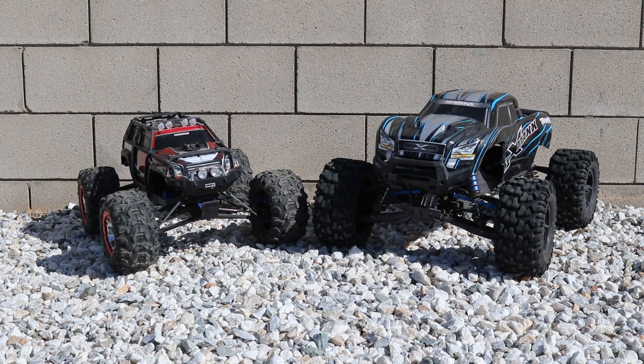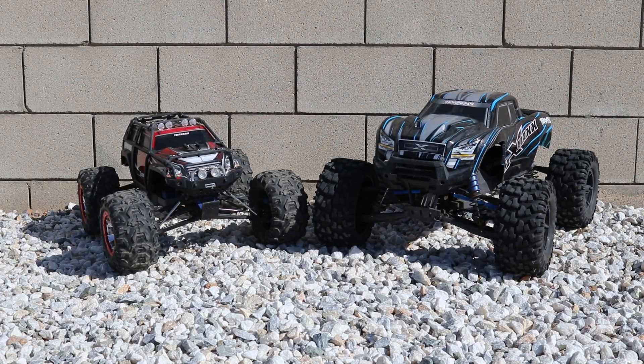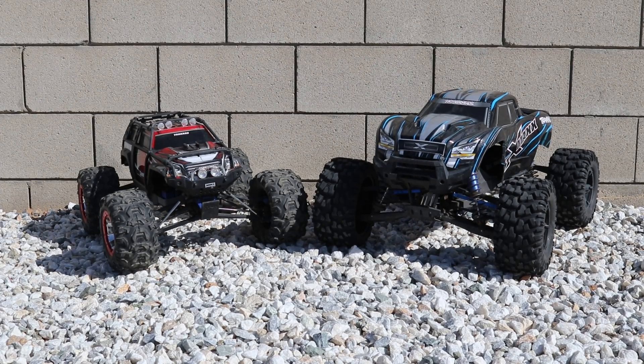We went ahead and fixed the X-Maxx — we put all the blue anodized aluminum steering arms on it. Today we're gonna put these trucks head to head and have a little tug of war. The X-Maxx gets a huge advantage by its size and weight, but the Summit has low range with front and rear locking differentials.